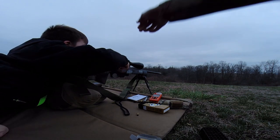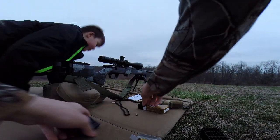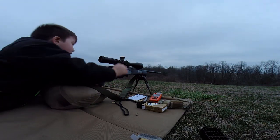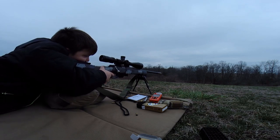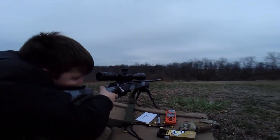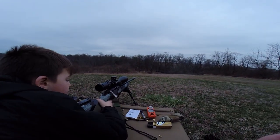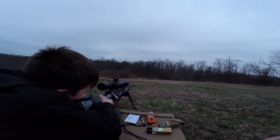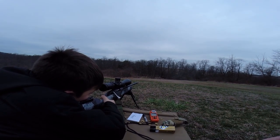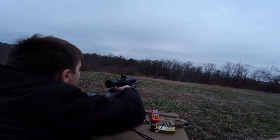Got it. All right, 195 yards, 7.1 mils, and you are out. Got the big one — get the six-inch square, got it. Going for the baseball-size plate. Go ahead, keep going, got one more.